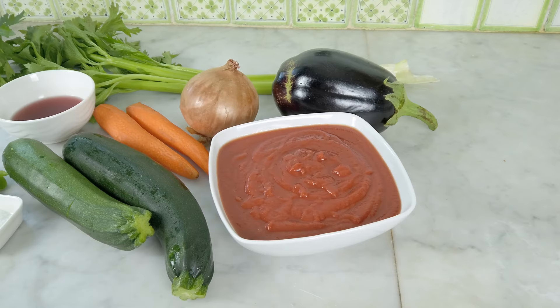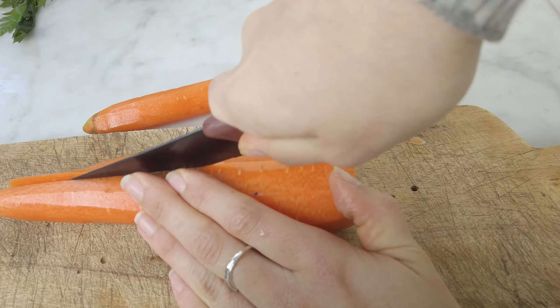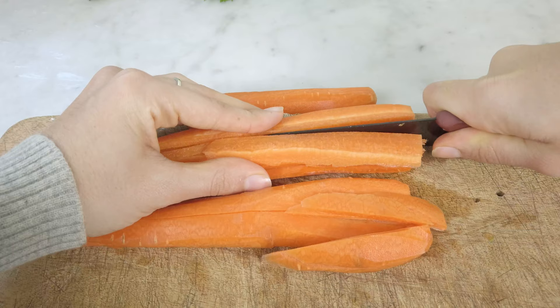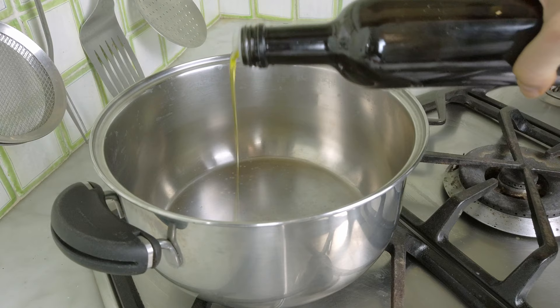I start by chopping the carrots. To get some small cubes you could use a mixer to speed up the process. I cut the slices in half to get thin and long strips, then chop them into cubes. If there are some bigger pieces I pass with the knife again. In a tall and big pot I add one or two tablespoons of olive oil and add in the carrots.